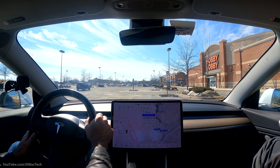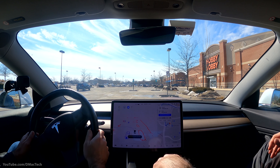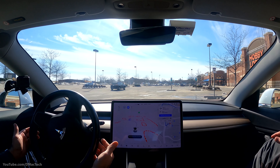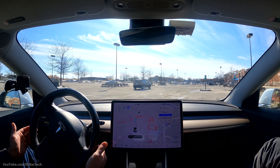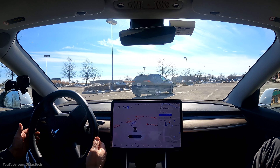It checks oncoming traffic, stops back at the stop sign — which is technically correct — and then creeps forward for visibility, even though most people don't actually do that. This is great because it'll show the incoming car on the 360 view.